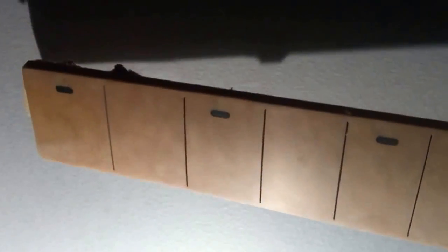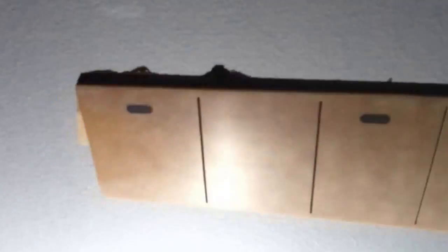And I have another experiment that I wanted to show you guys. I'm experimenting with using a different fretboard material. This is a material called Richlight.